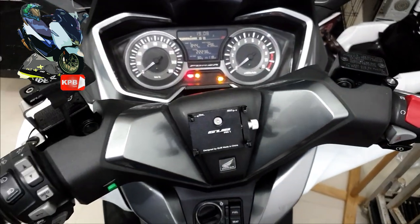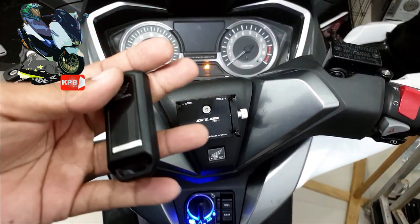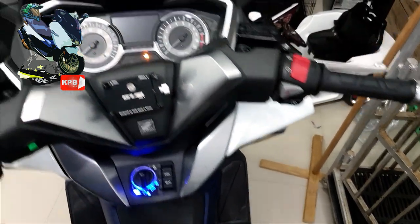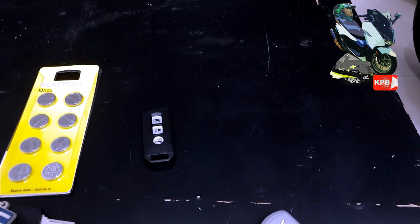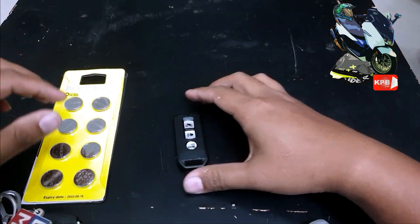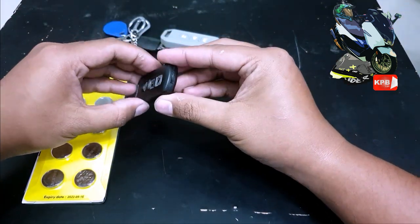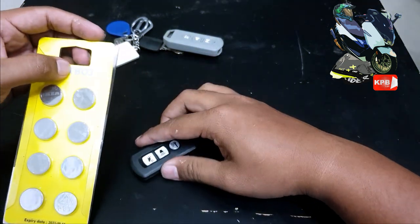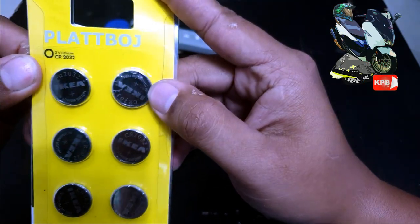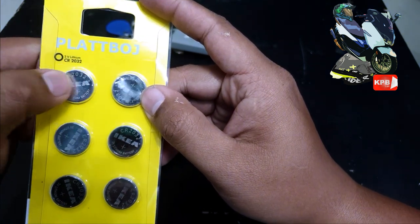Inside here, let's take a look. Okay, let's change the battery now. I've already taken the remote out of the key fob case. This is the remote. Let's start changing it — it's not difficult. Even if we don't have tools, we can open it easily. The battery type we need to replace is CR2032.